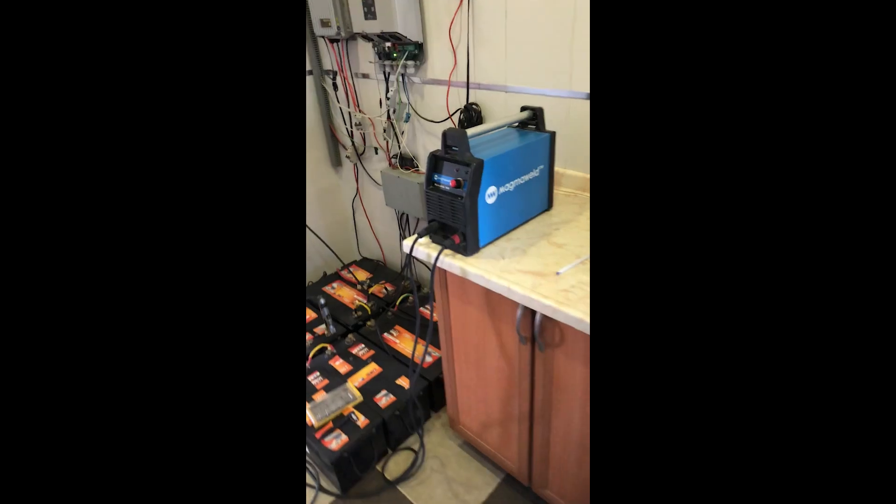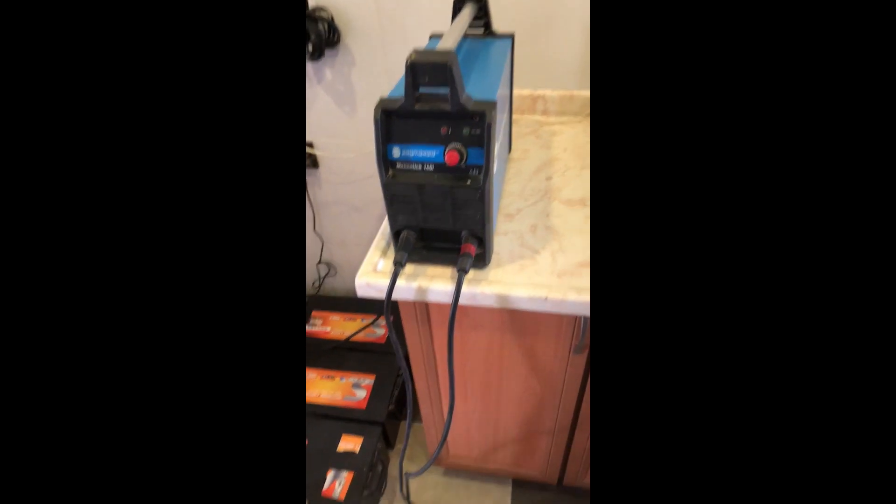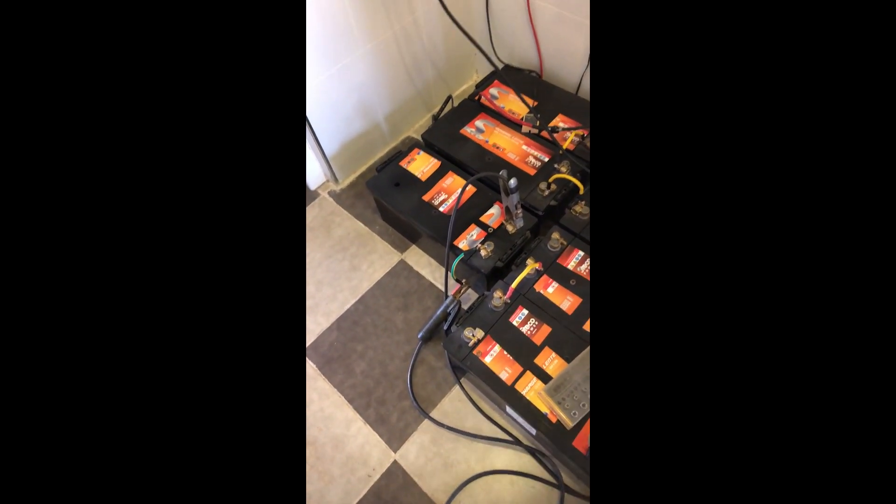This is how you do it — with just a welding machine you can perform the desulfation process. These other batteries were also put through the desulfation process and they were also successfully desulfated. Thank you.